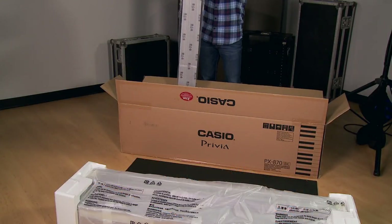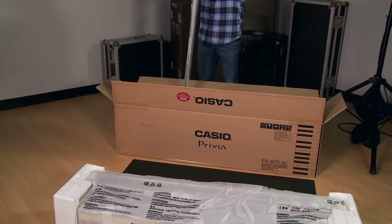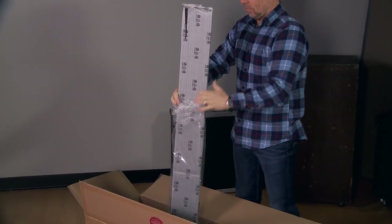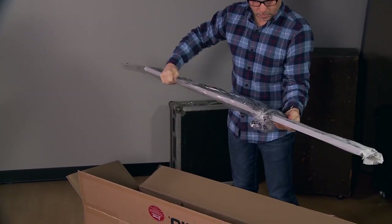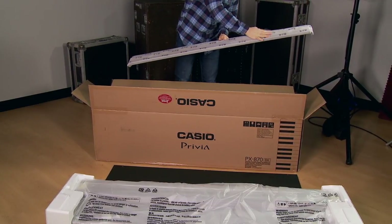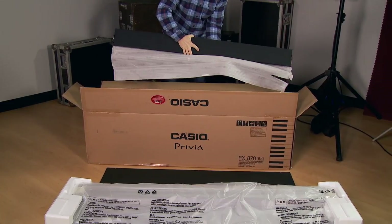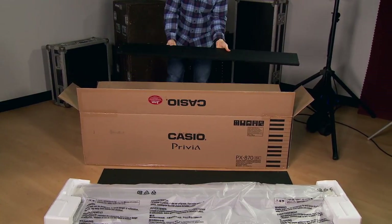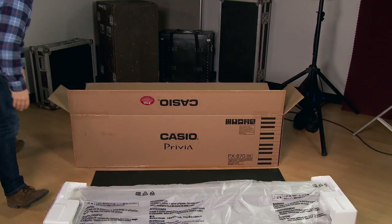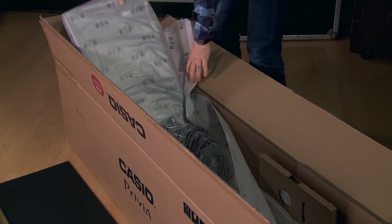Next, remove the crossbar. Toward the bottom of the box, you'll find the left and right legs.